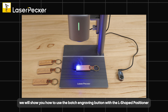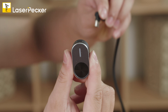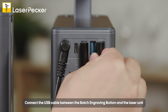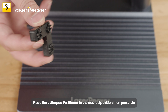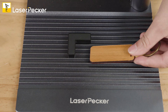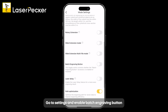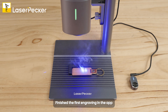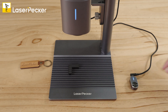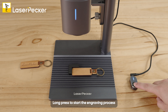In this section, we will show you how to use the batch engraving button with the L-shaped positioner. Connect the USB cable between the batch engraving button and the laser unit. Place the L-shaped positioner to the desired position, then press it in. Go to Settings and enable Batch Engraving button. Finish the first engraving in the app, then replace a new material and long press to start the engraving process.